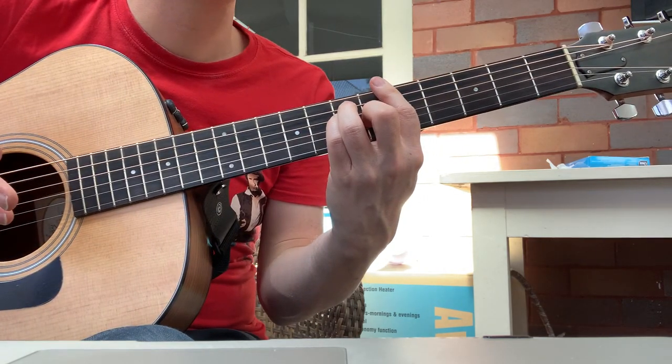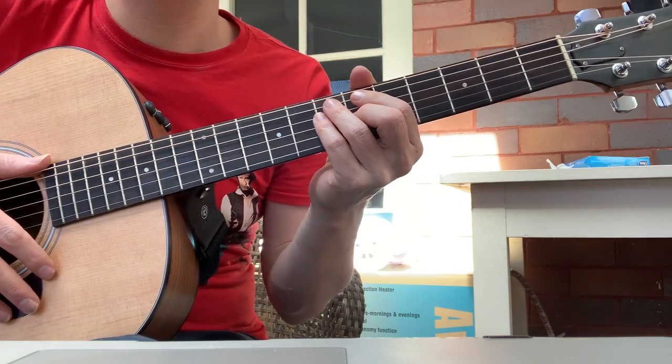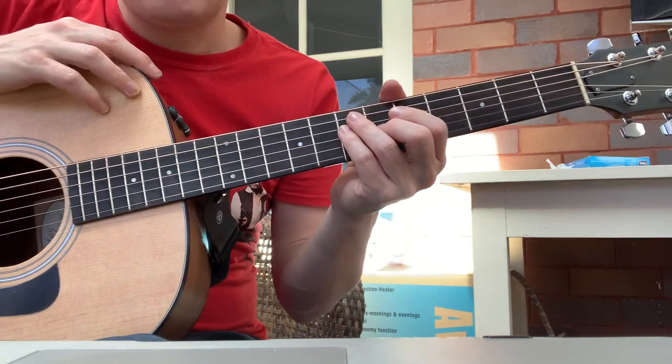They're the same chord — they're actually the same chord in a different order. Different voices change, but the voices are the same, they just switch around. That's the diminished trick.